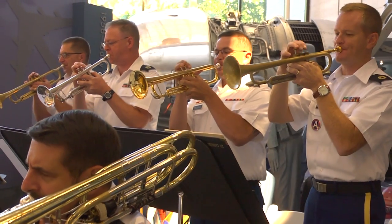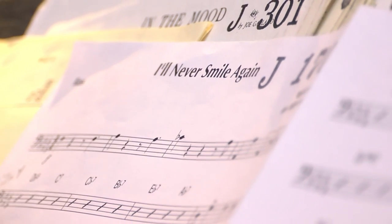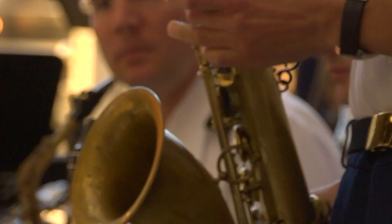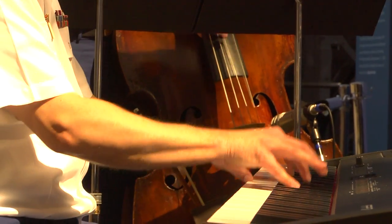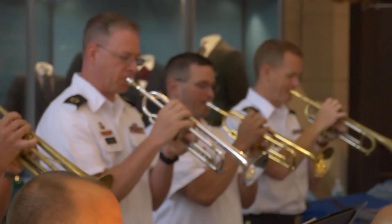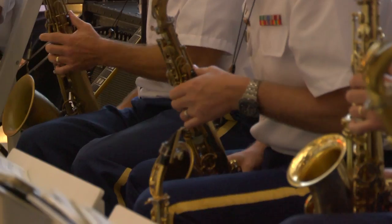The U.S. Army Blues, part of the United States Army Band, Pershing's Own, is the premier jazz ensemble of the United States Army. Comprised of exceptional jazz musicians from across the nation, the Army Blues strive to fulfill their mission through public concerts, educational outreach, and the preservation of America's unique art form, jazz.